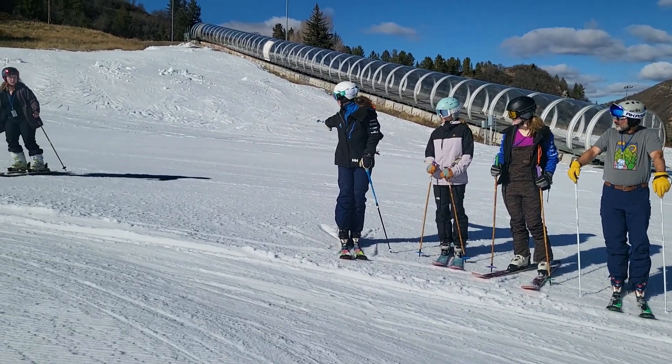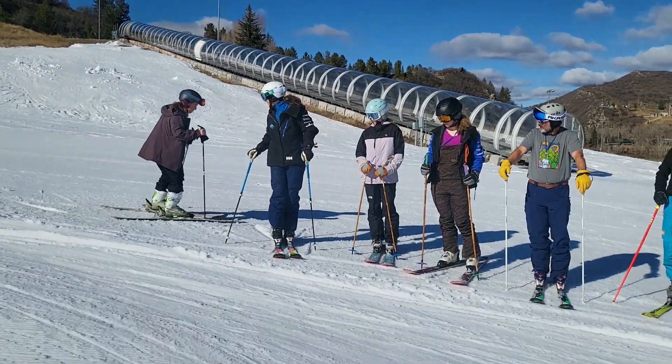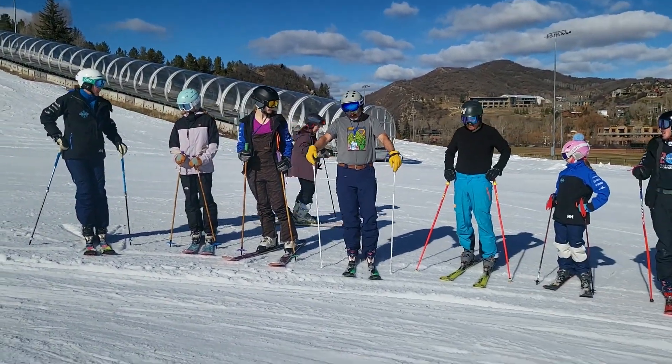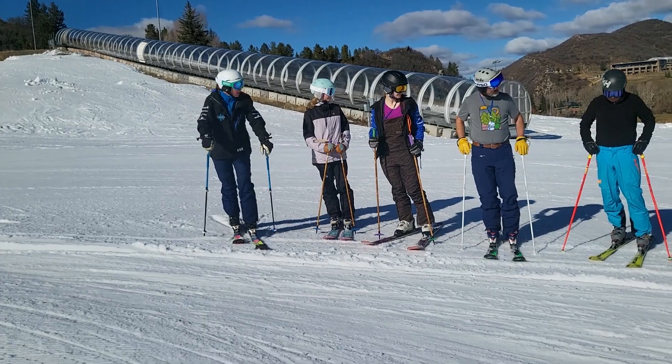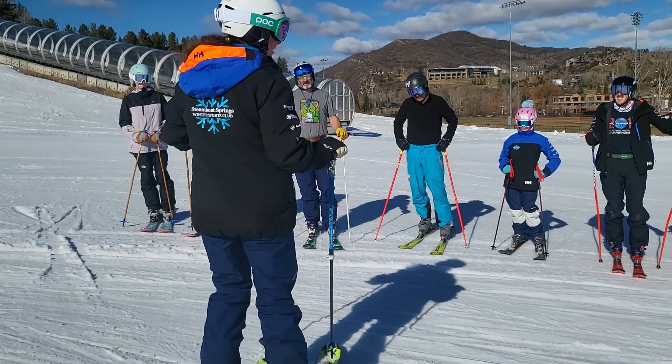Alright, ski below the group and let's park the bus. Now I can get back out and talk to my group. Good job you guys.